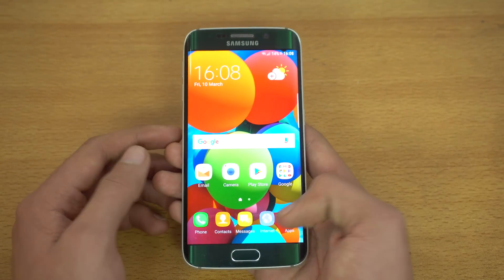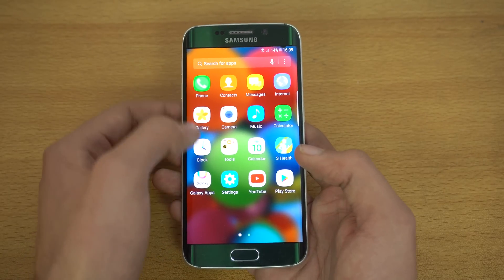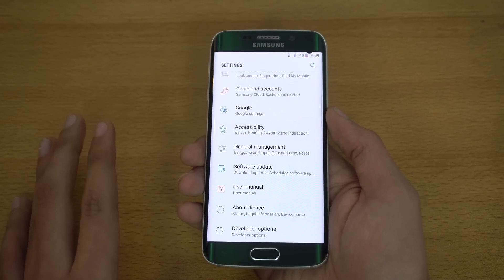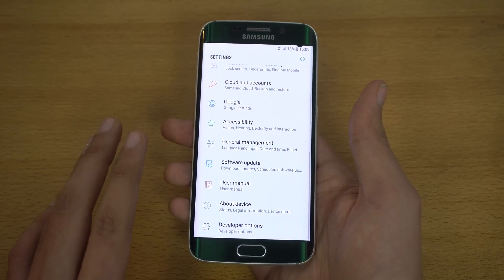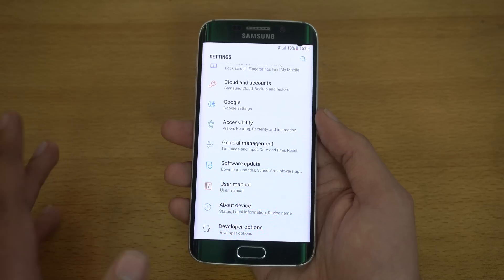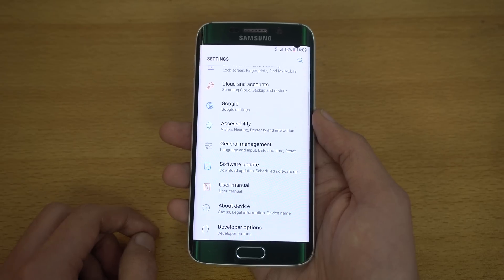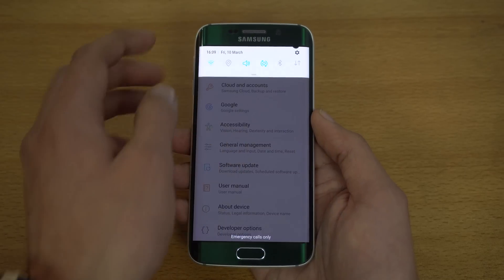One thing I want to talk about is what the Galaxy S6 Edge is missing — features Samsung decided to make S7 and S7 Edge exclusive. First, always-on mode is not here. I've checked throughout the UI and it is not present — it will remain exclusive to the S7 and devices that shipped with it. It won't be coming to older phones like the S6, S6 Edge, or Note 5.